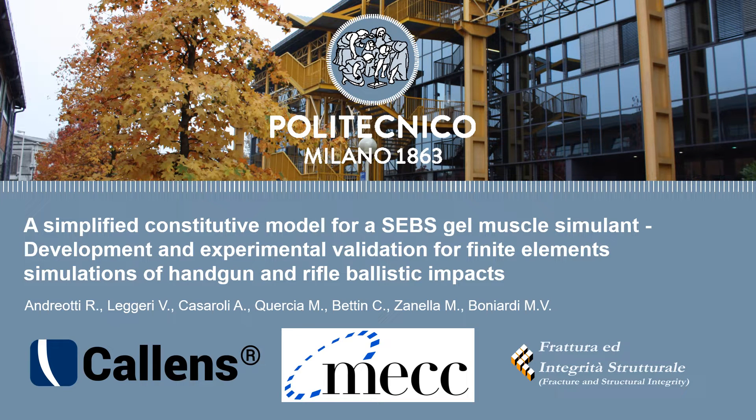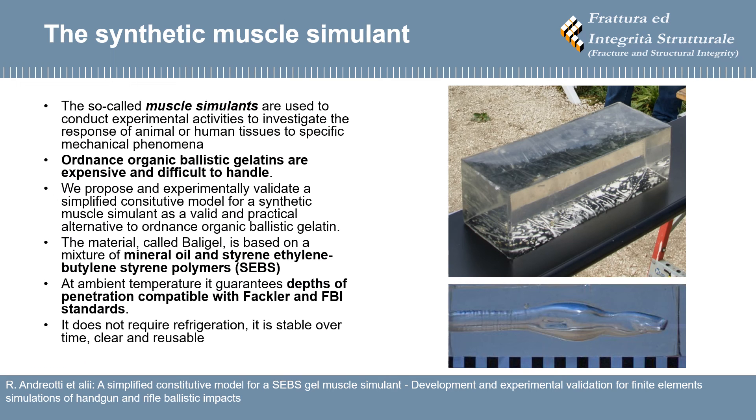Welcome to this visual abstract and thank you for the interest in our paper regarding the development and experimental validation of a simplified constitutive model for a SEBS gel muscle simulant. In this paper we propose and experimentally validate a simplified constitutive model for a synthetic muscle simulant as a valid and practical alternative to Ordnance Organic Ballistic Gelatin. It is based on a mixture of mineral oil and styrene ethylene butylene styrene polymers.